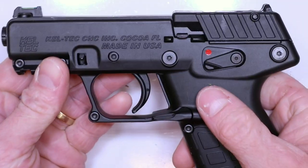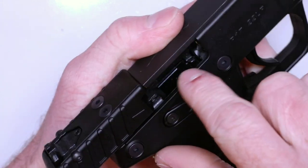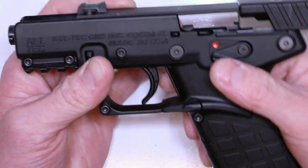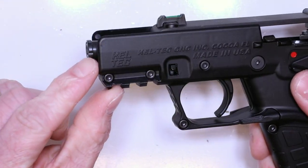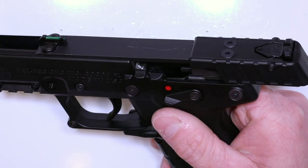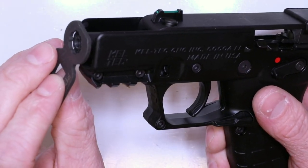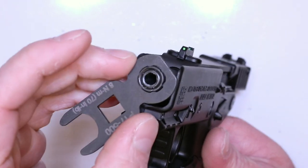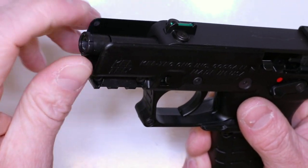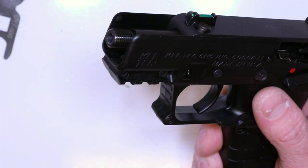Always, before we begin, let's check our firearms together and make sure they're clear. Check the chamber, check the bolt face, check the magazine well — this firearm's clear. So let's go ahead and jump right into it. What we're going to do is first remove this thread protector up here. That's going to allow us to actually pull the slide all the way back and do the field strip process. You've got that handy tool that came with it — loosen it right here so you can see how these little notches will fit over that thread protector. Just break it loose and then it'll just come right off.